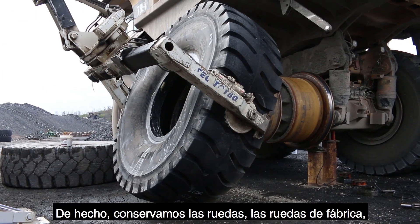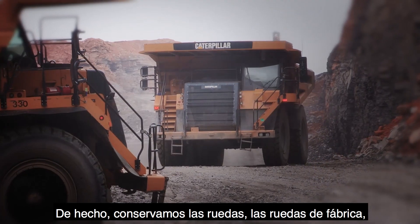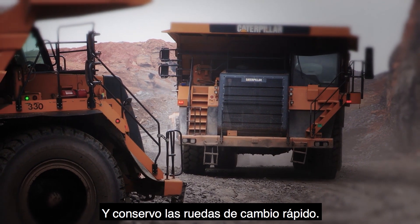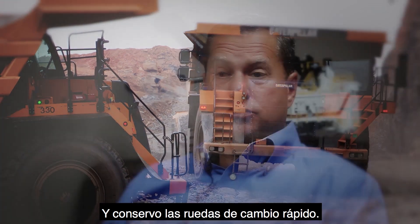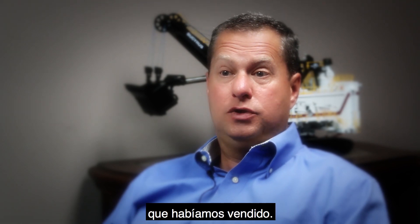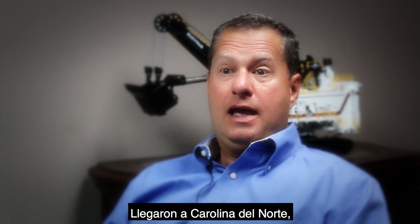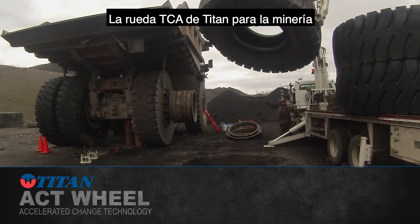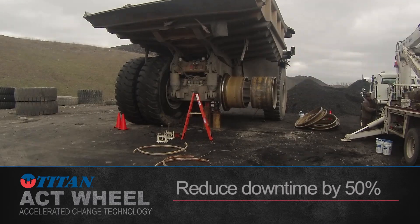They've been well worth the money we've spent and above and beyond that. They're producing income for us now. We actually retain the factory wheels so we can put them back on to dispose of the equipment, and I retain the quick change wheels. We actually let a set of trucks get away from us that we had sold — they got to North Carolina.